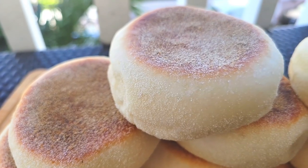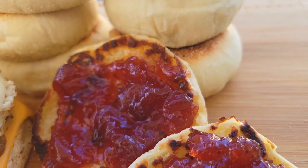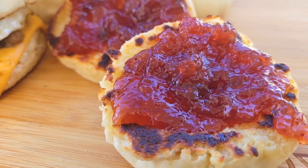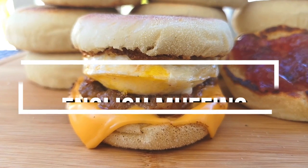They say breakfast is the most important meal of the day. I'm going to show you how to make the best English muffins, so you can either eat them with butter and jam or make a delicious breakfast sandwich.